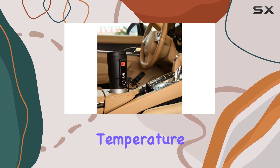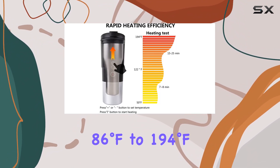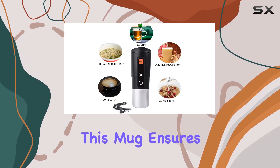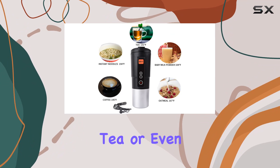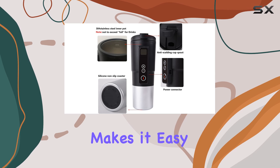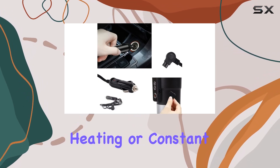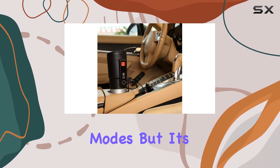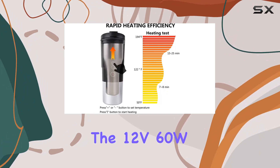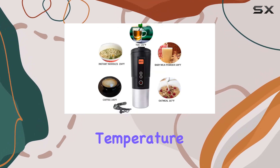First up, Intelligent Temperature Control. With the ability to set your desired temperature ranging from 86 degrees Fahrenheit to 194 degrees Fahrenheit, this mug ensures that your coffee, tea, or even baby milk powder is heated to perfection. The LCD display makes it easy to monitor and adjust the temperature, with different colors indicating heating or constant temperature modes. It's not just about heating — it's about heating quickly and efficiently. The 12V 60W Rapid Heating System brings your beverage to the desired temperature in no time.